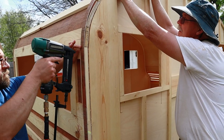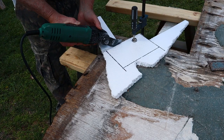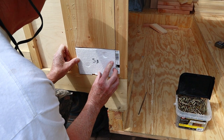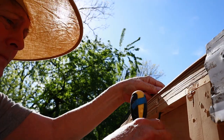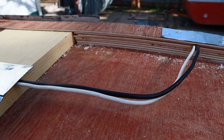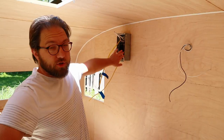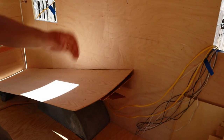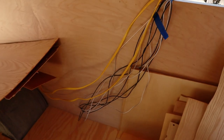Then my father-in-law cut pieces of styrofoam for insulation, and my mother-in-law, who's always been the family electrician, installed the wiring and hung the breaker box. She left lots of extra cables so that I could then come back later and run those to outlets and lights and things like that.